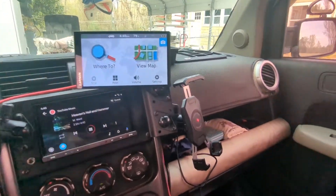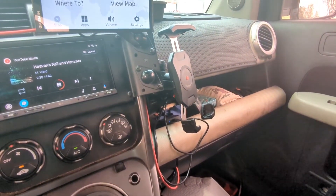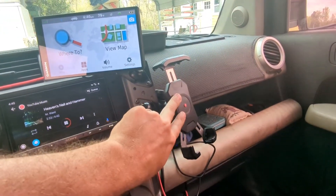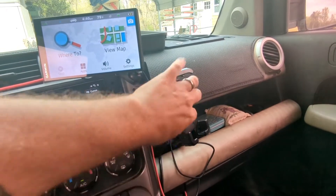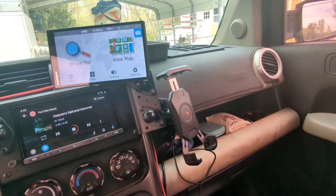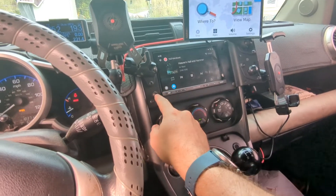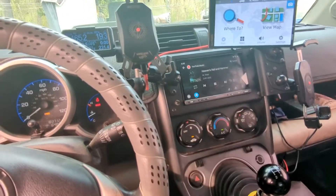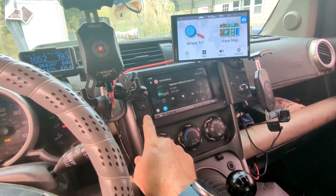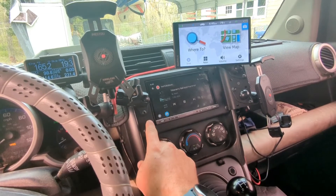I've got my Garmin GPS here — it's just nice to have a GPS with maps downloaded on it. I've got an extra mount here for something else, though I don't quite know what; this is already overkill as it is. I've also got another phone mount over here for my wife's phone when we're driving, and I've still got my day and night mode button.